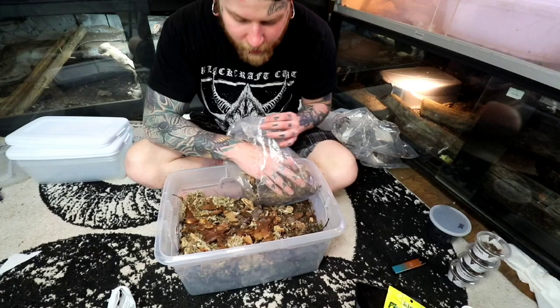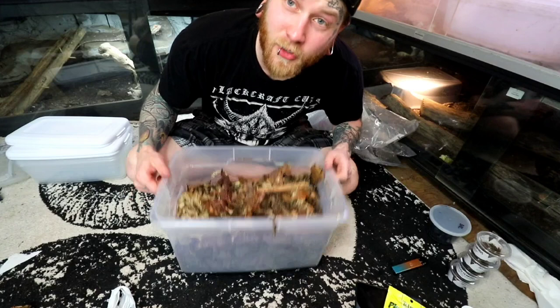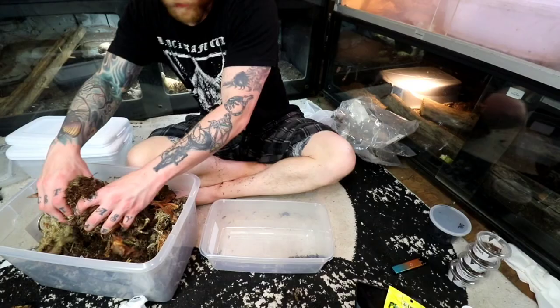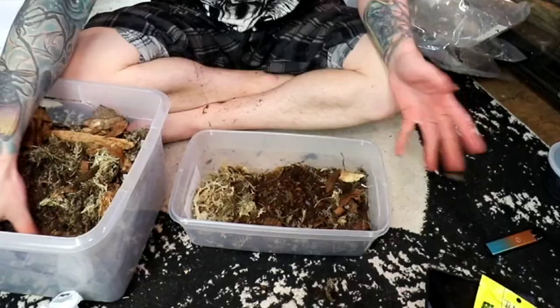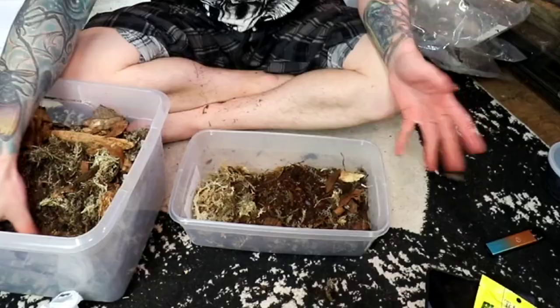Where's that cuttlebone? I need that. Alrighty boys and girls, we got our nice substrate mix in. Next step is going to be filling each of these bins so we know that each isopod species has exactly what it wants and needs in order to be happy and healthy. And yes, I did decide to do all of this on the carpeted area of a 30 by 20 square foot building. Absolutely fantastic. Good job.